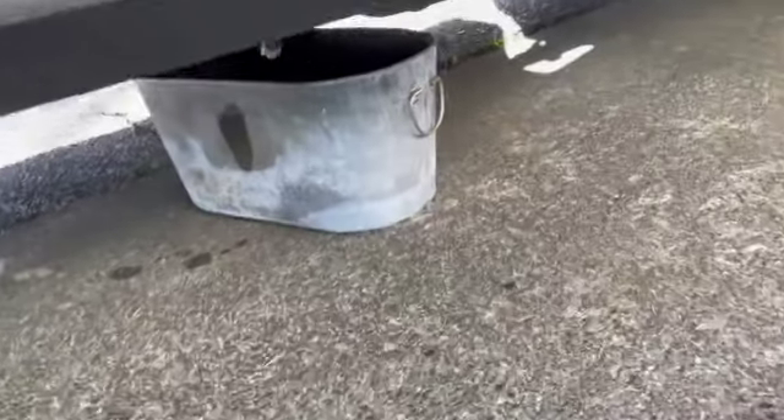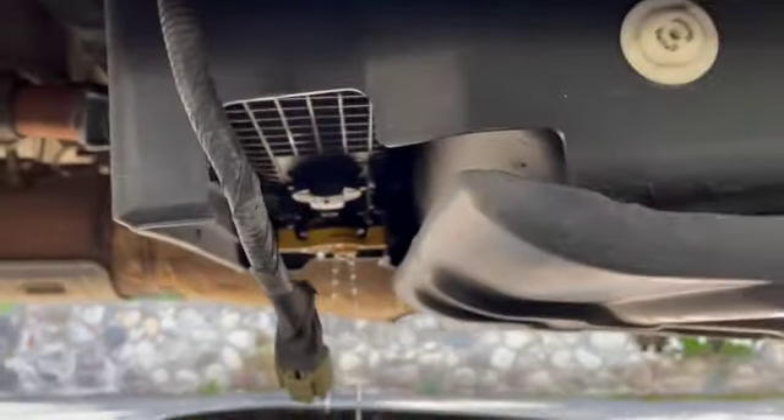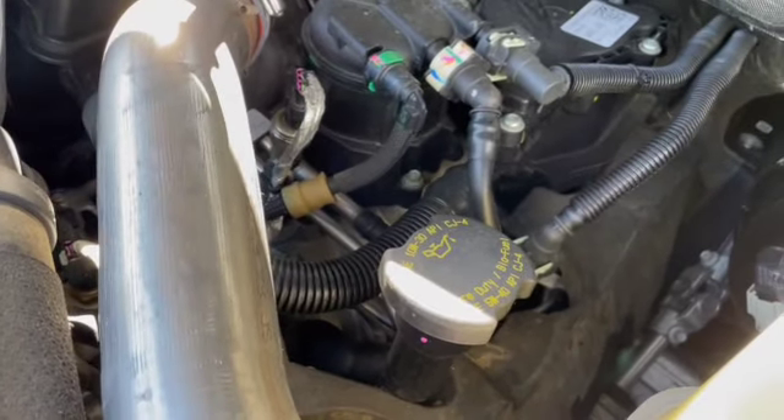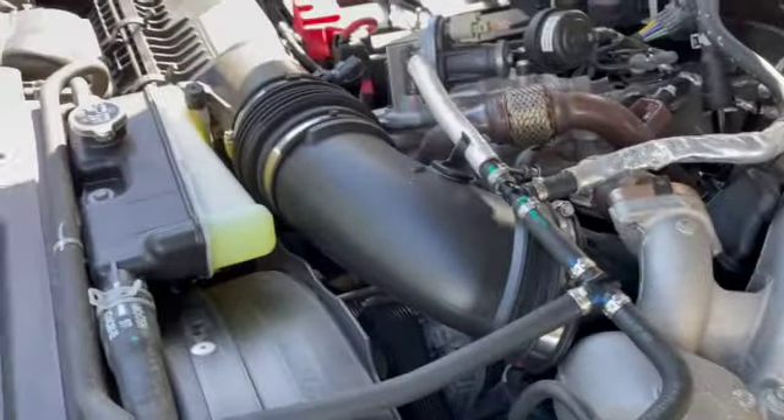Got to do the maintenance, do it myself, save some money. Never done it before but I think it's pretty straightforward, so we'll give it a whirl. I'm currently draining it — you can see it draining right there. I undid the plug and it takes a while to drain. Up here is the fuel filter; no big deal, just got to watch the clips to get them off without breaking them.